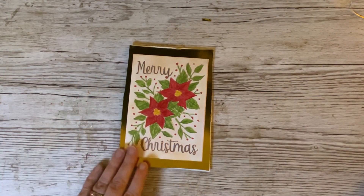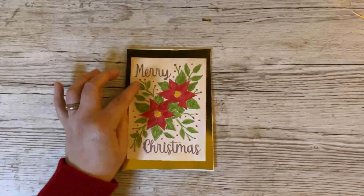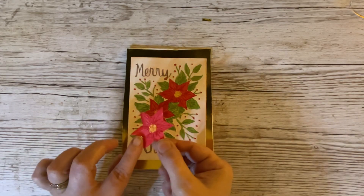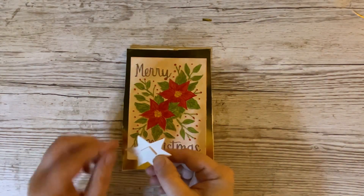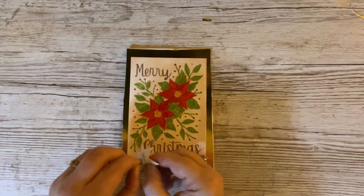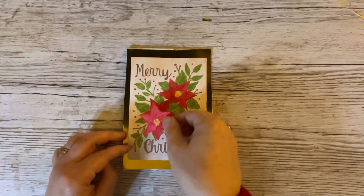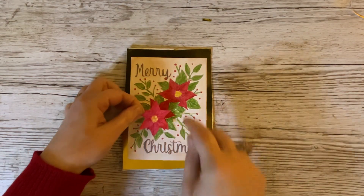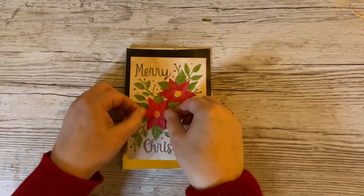We haven't finished yet. What I've done is I wanted to add a little bit more embellishment. So I've embossed another folder exactly the same way, but I've just cut out and coloured one of the poinsettias — the one that stands forward. This time I've got half of a foam pad on the back. I'm going to layer it on rather than offset it, and so there is our poinsettia card.